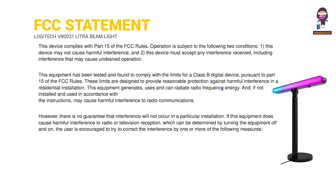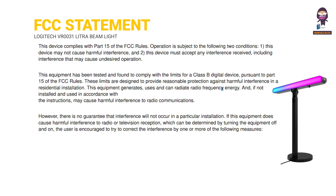However, there is no guarantee that interference will not occur in a particular installation. The user is encouraged to try to correct the interference by one or more of the following measures: 3. Reorient or relocate the receiving antenna.